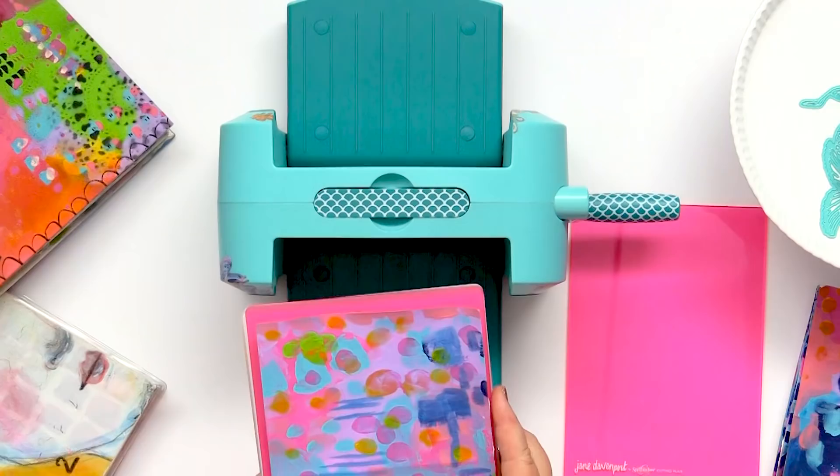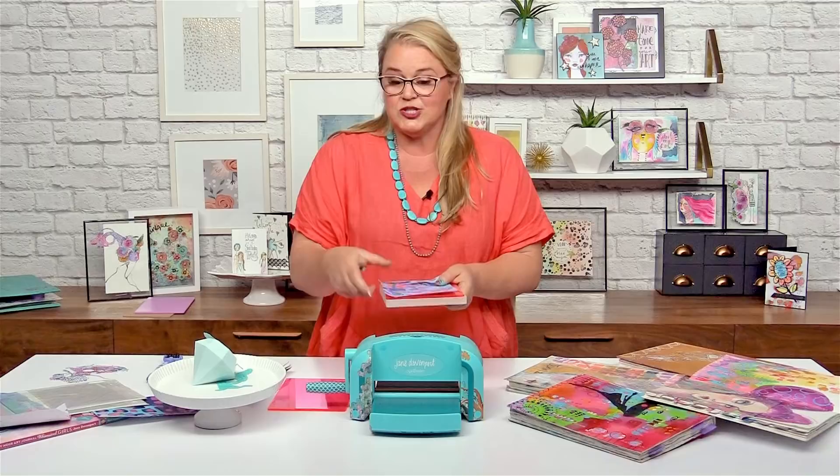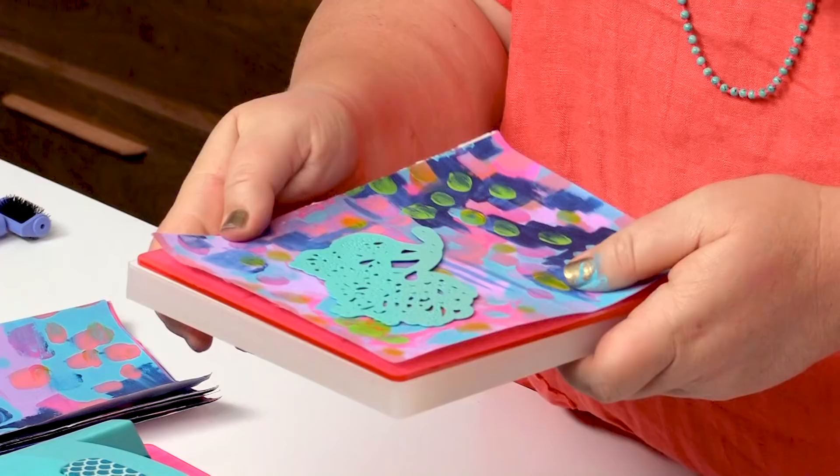We want to put our piece of paper right side up — the side that you want to use needs to be facing you. And when we put our die down, we want that cutting edge going down so that it works. If you put things through and nothing cuts, it might mean your die is upside down.